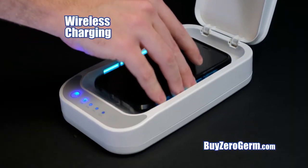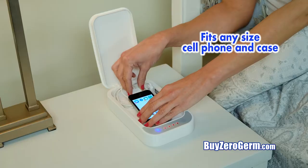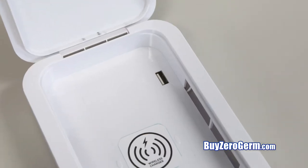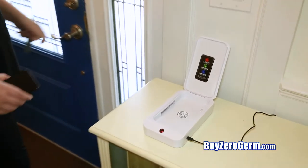ZeroGerm UV Deluxe is also a wireless cell phone charging station compatible with most smartphones and other QI devices. Or use the built-in USB port to charge standard cell phones while you sanitize.